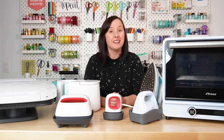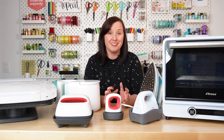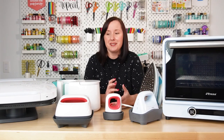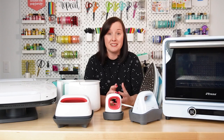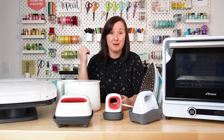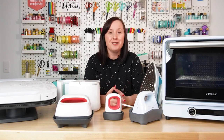Hey friends, it's Cory from Hey Let's Make Stuff, and in today's video we are doing sort of the ultimate heat press comparison. So I have a lot of heat presses. This comes from being a blogger — I do a lot of testing — so I thought I would go through all the heat presses I have, which you can see here, plus there's a couple behind me that wouldn't even fit on my table. I thought I'd go over the pros and cons so that you can make the best decision for your needs and budget.